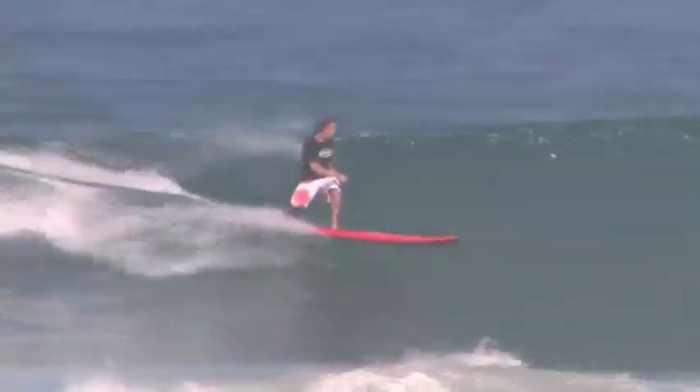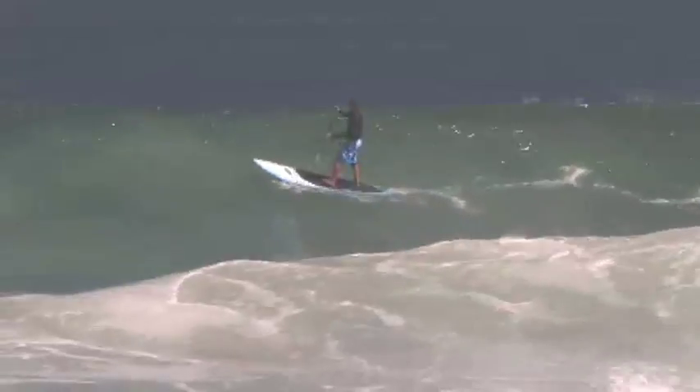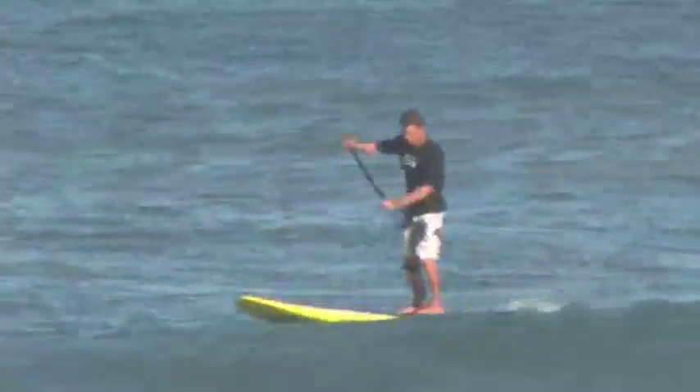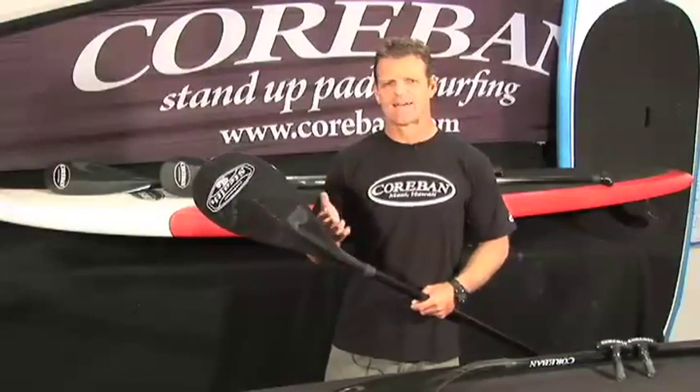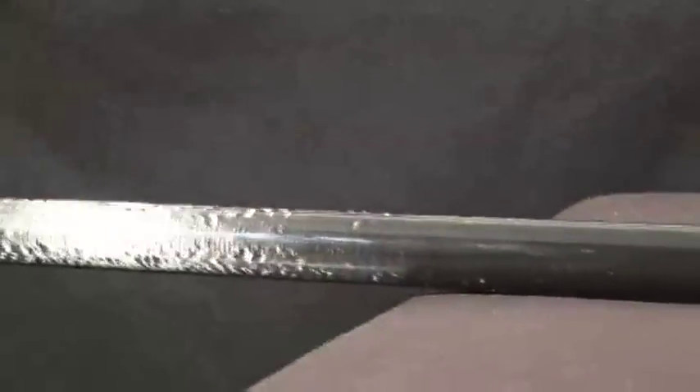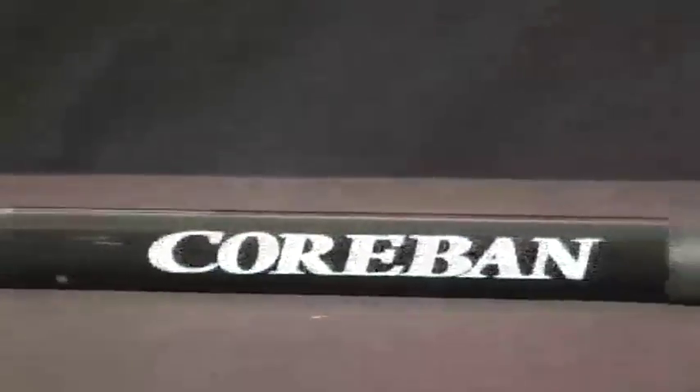Let's take a look at the Corbin paddles — paddles that were designed specifically to take your riding to the next level. Over the years the team have tested these paddles in quite a wide variety of conditions, ranging from big waves to high performance small wave surfing, downwinders and very choppy conditions. We found that what makes a good paddle is a paddle that's light and strong at the same time, but it has to work in a wide variety of conditions, and that's where the Corbin paddles really stand out.